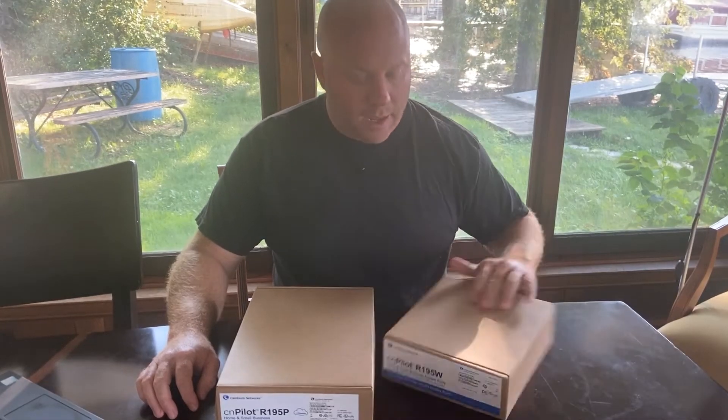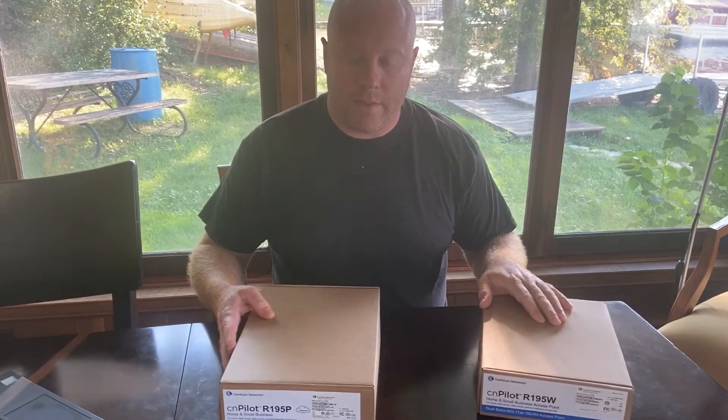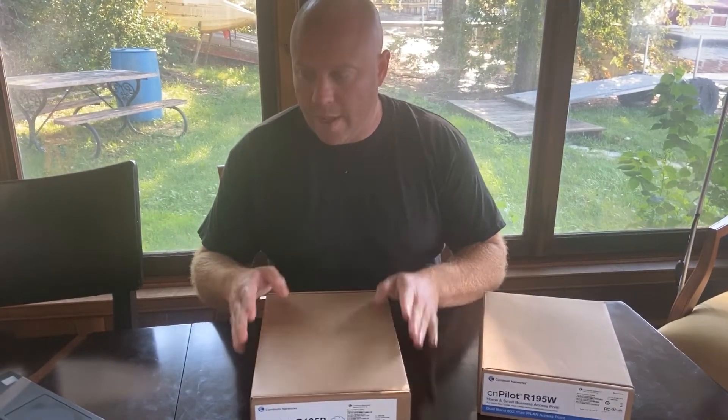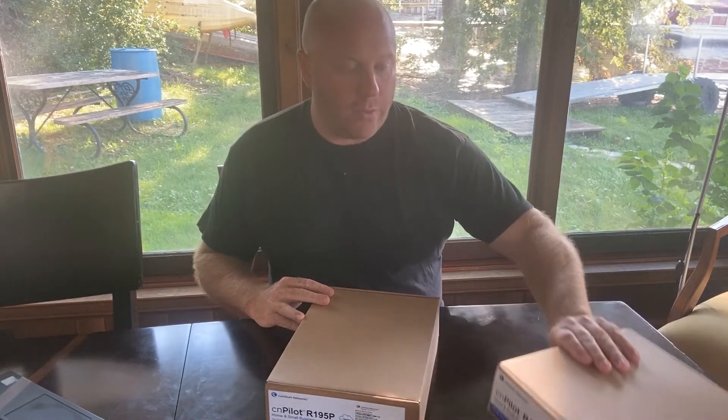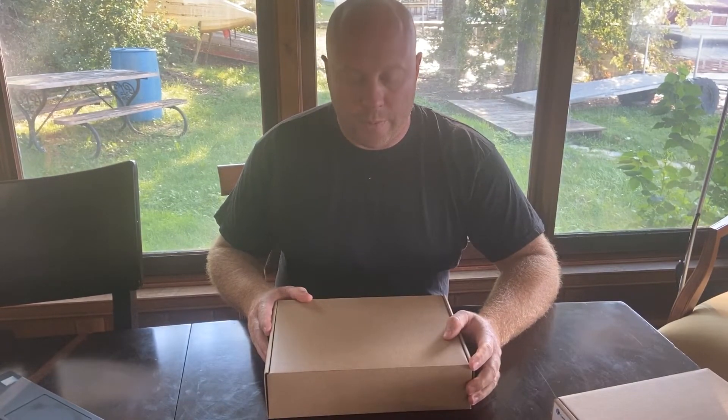Hi, I'm Matt Cale and today I'm going to be reviewing the Cambium R195P. It's a brand new product from Cambium Networks that fits in their managed residential home Wi-Fi portfolio. They have an existing product that's been on the market for a little bit, the R195, that's been a really successful home router. Cambium Networks has been kind enough to send me a pre-production unit to get my hands on and do a little unboxing, go into some details about the product and how it fits into the portfolio. So let's get started.